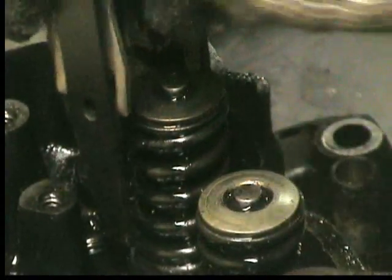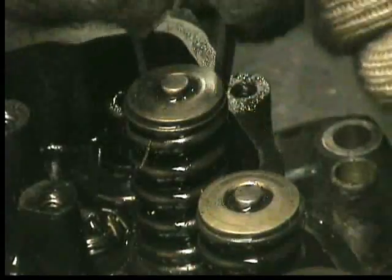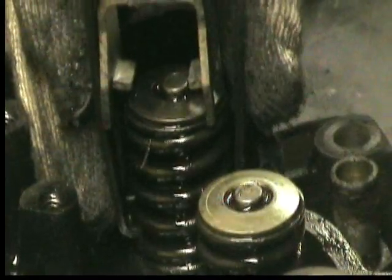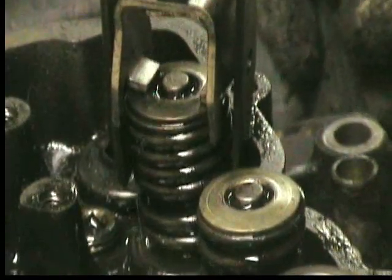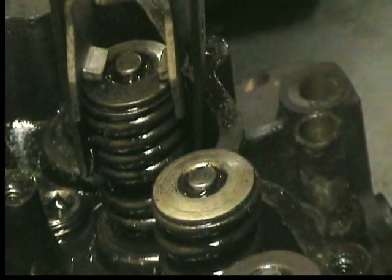We want to go down on the spring as far as we possibly can here. We're going to go ahead and get it lined up as best we can. We'll put something under the valve on the bottom here to hold it in place so that way the valve doesn't move up and down.